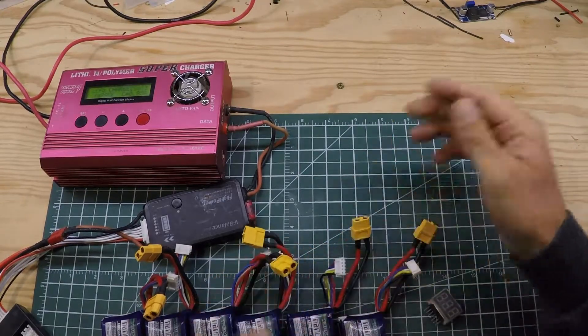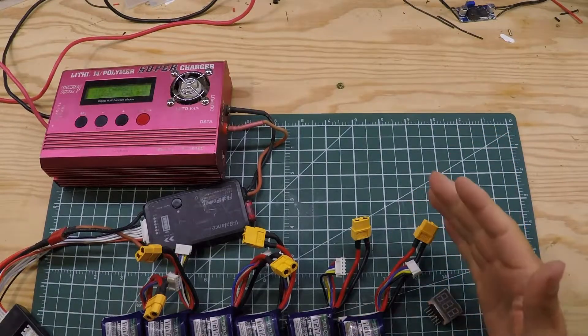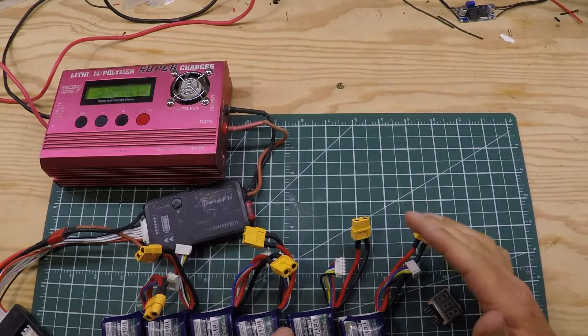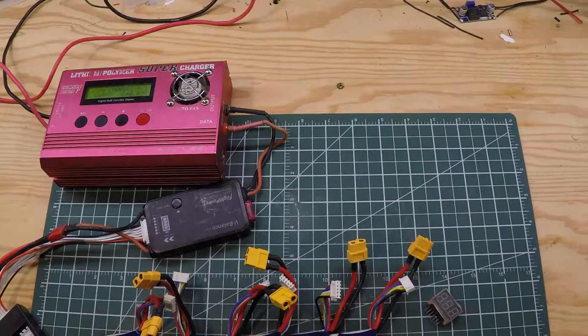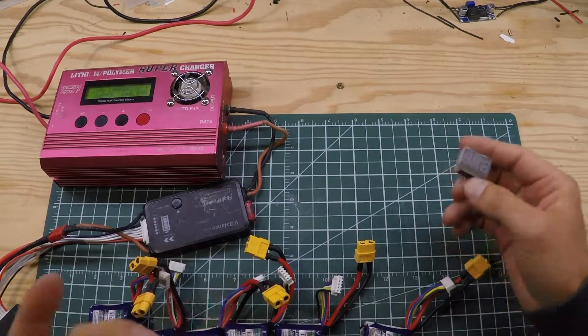To charge them all at once, they all have to be relatively close to the same voltage. I generally don't allow my batteries to be more than about 0.2 volts apart to charge. I always use one of these little voltage checkers — you could use a meter or whatever.